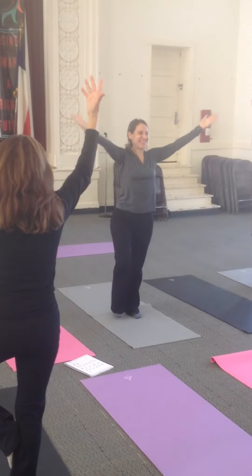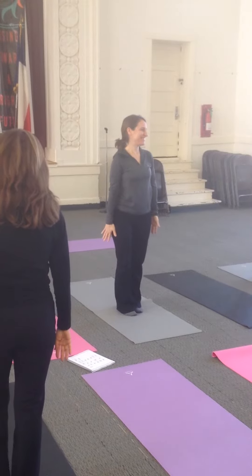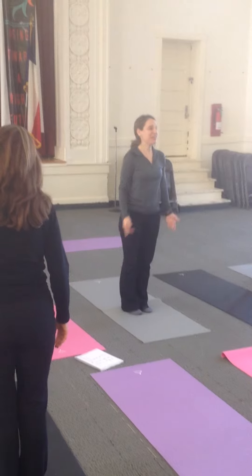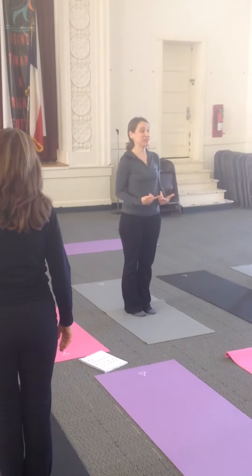And then exhale. And with these balancing classes, we'll do it right now — it's a great moment to try it twice in a row.